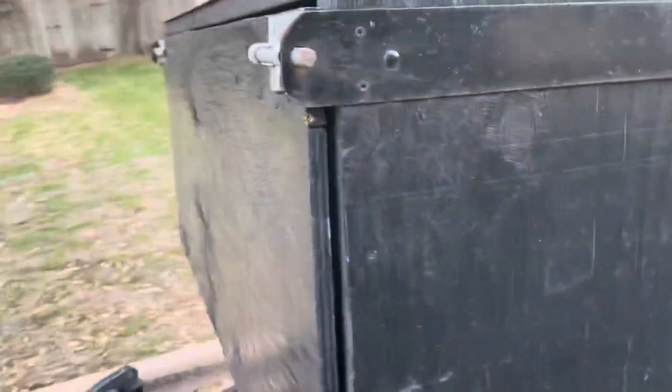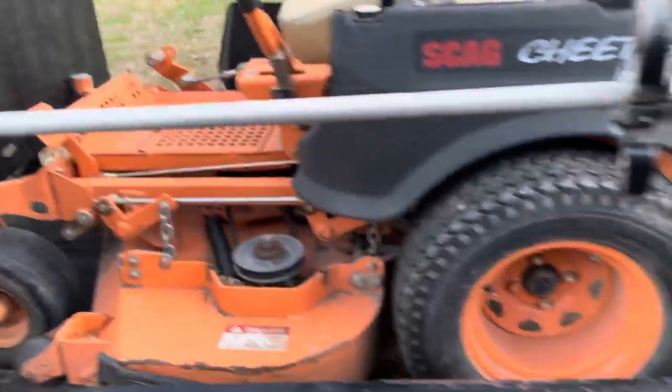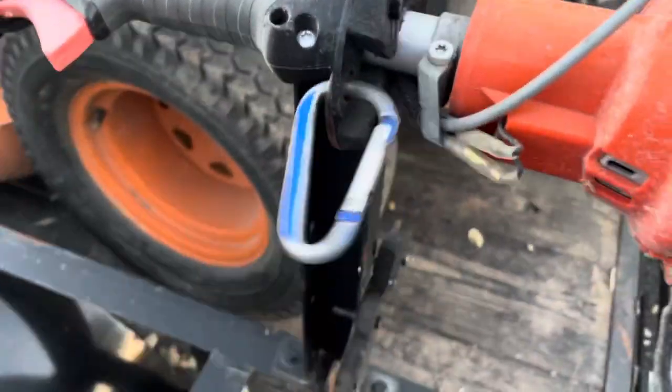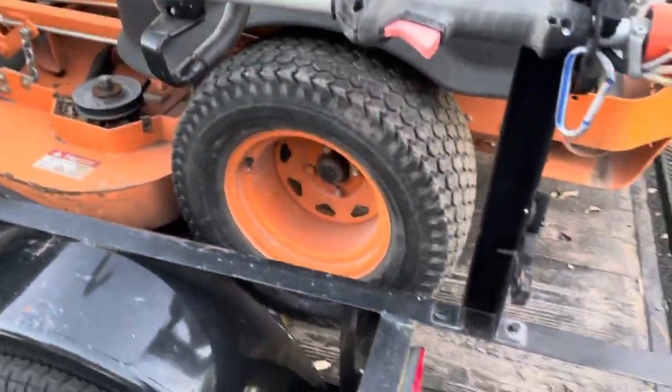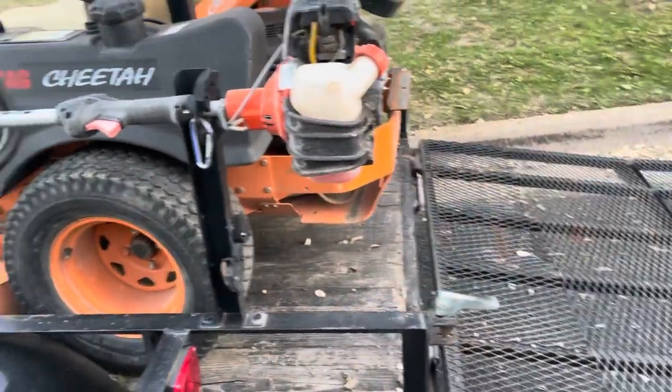You can fit two blowers in here, or a blower, chainsaw, and hedge trimmer. It was all made to padlock. Someone could cut through it, but if you run into Home Depot your stuff is going to be safe for a short while. We put carabiners on when we're not in a place where we need to lock it, and padlocks when we have to go into Home Depot.